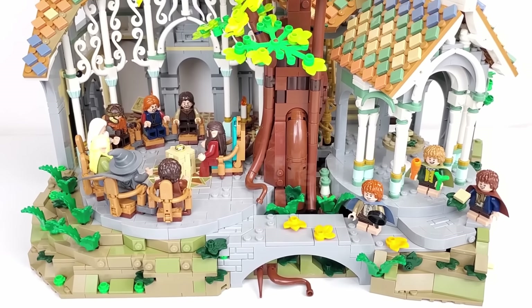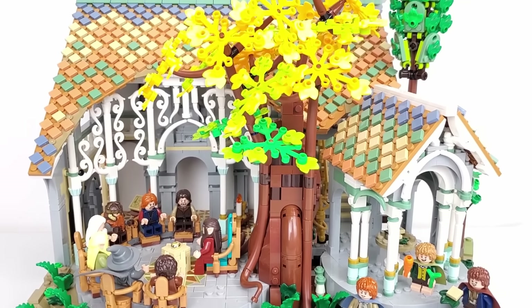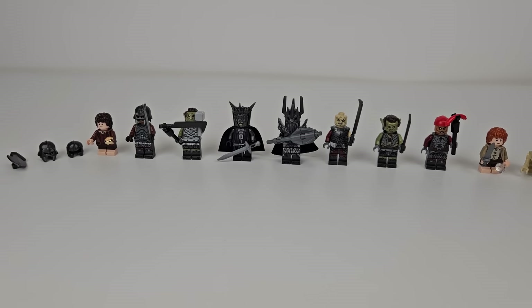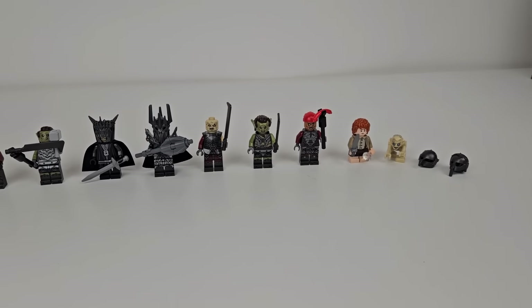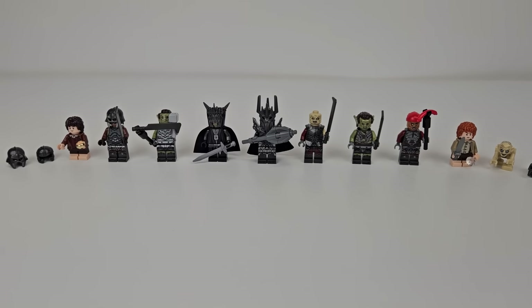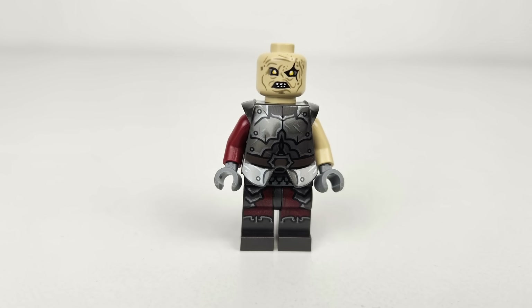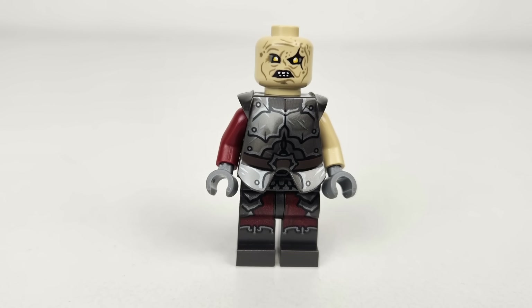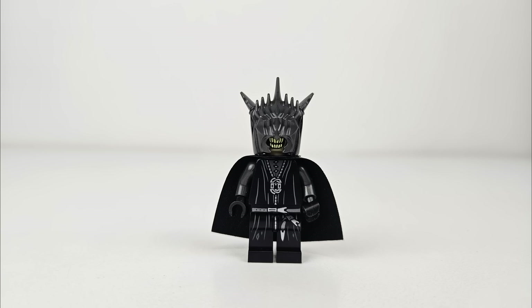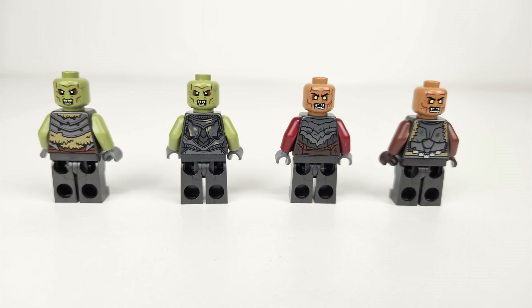One incredible aspect of Rivendell was the sheer number and quality of the minifigs included. Barad-dûr is a step back in that regard. Including Gollum, you get 10 minifigs plus a skeleton, which strikes me as a bit low for a set of this size. That said, you do get some incredible minifigs here, including Gothmog, the Mouth of Sauron, and Sauron himself. The prints on their torsos across all of the minifigs are exquisite, and I particularly like the double-sided printing on most of the heads.